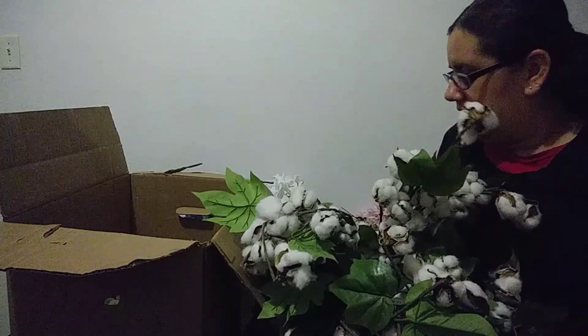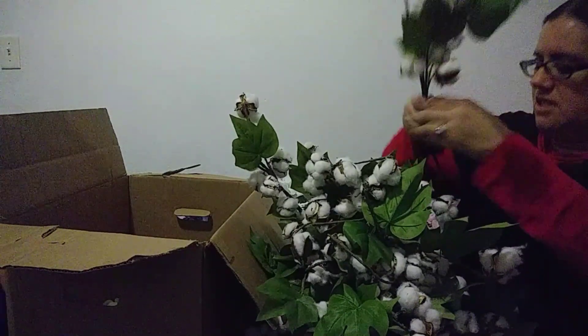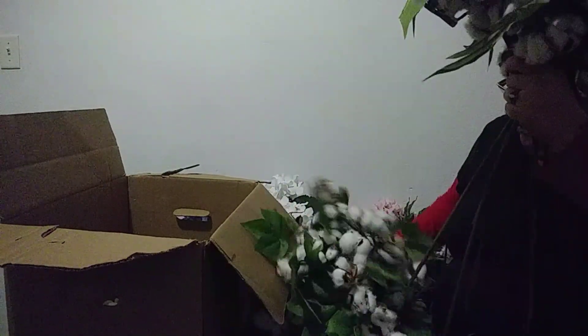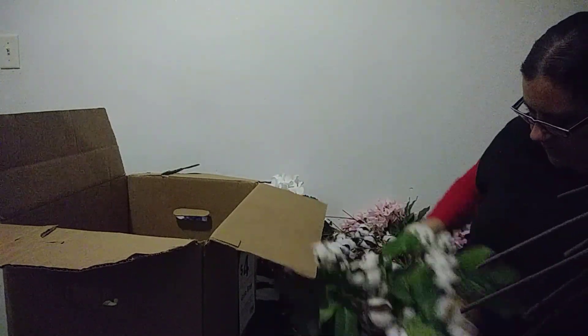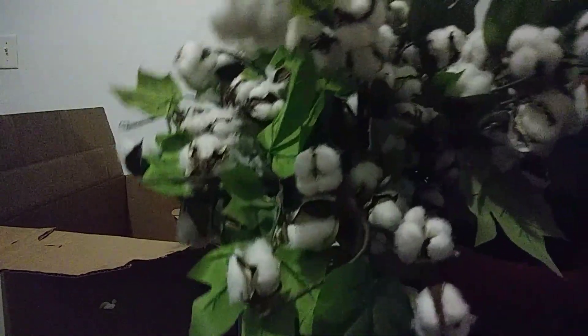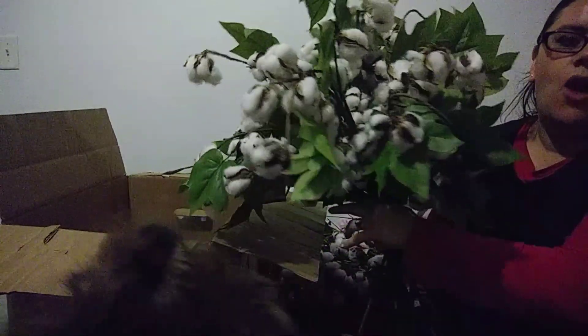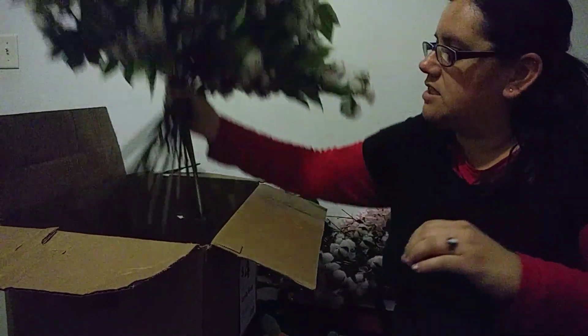Like, this is cotton stem galore. Look at this — what am I going to do with all these cotton stems? Let me go ahead and count them out and see how many I have. Oh my god, oh my goodness guys — I have 21 of these things! I have a total of 21 of these. These were original price $6.99. That is a lot of cotton stem.